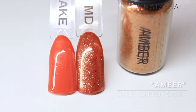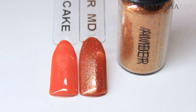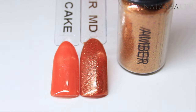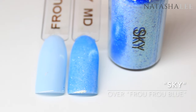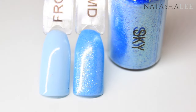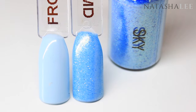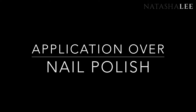Amber is a really rich bronzy terracotta and looks absolutely amazing over the deeper oranges and browns. And finally we have Sky, which is a beautiful summery blue shimmer — I've applied it here over a pastel blue so you can see the richness in the color.